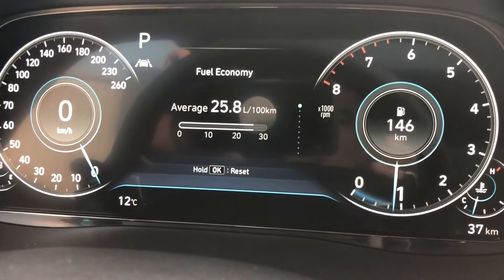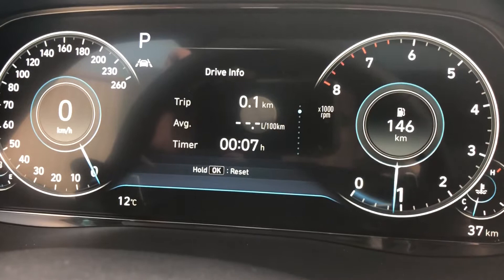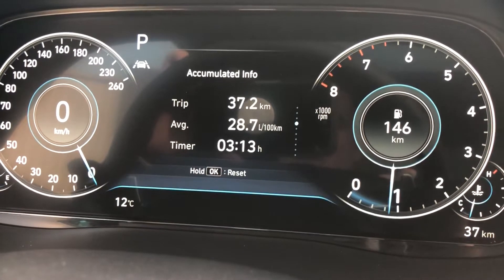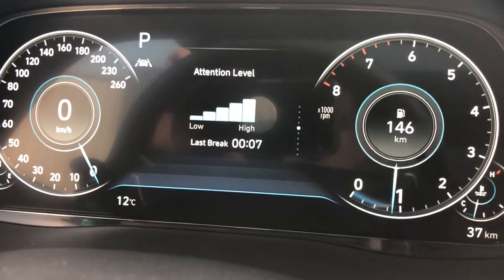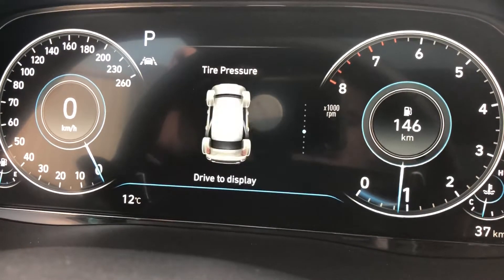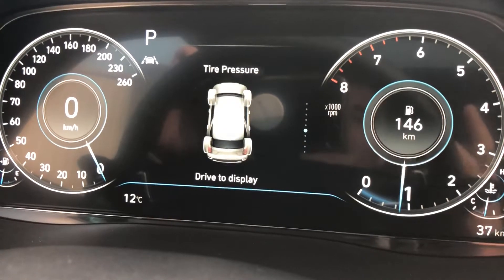Pressing the menu button again brings us to the main menu. Toggling down, you can see: fuel economy, drive information since refueling, accumulated information, and attention level. The attention level shows I've had the vehicle running for seven minutes with a high attention rating — as you drive longer, it will suggest taking a break.